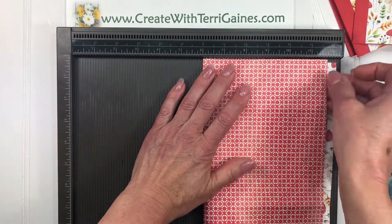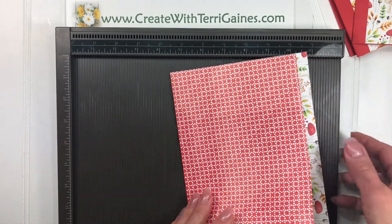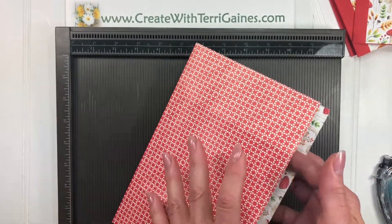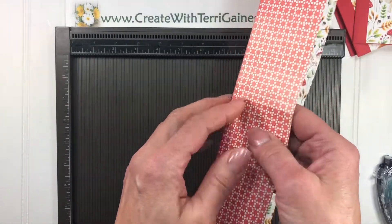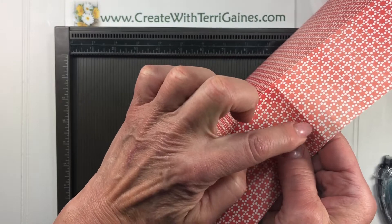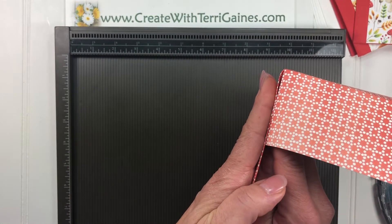A valley fold is when the fold is shaped like a V, so it's folded like that. Mountain folds would be the opposite of that. So once we have all of those valley folds, we're going to bring these two sides — each side — to this side. So we're going to do an angle fold, just like that.